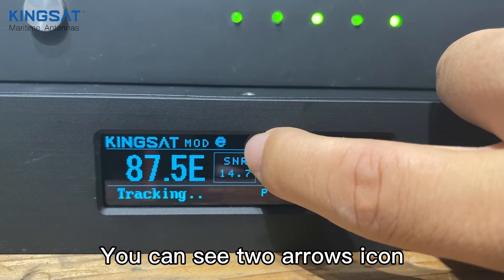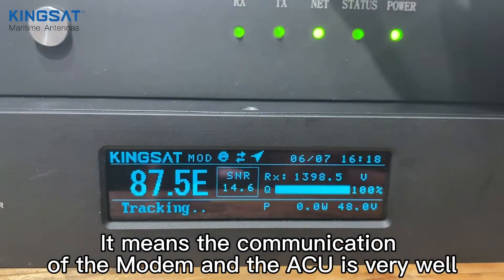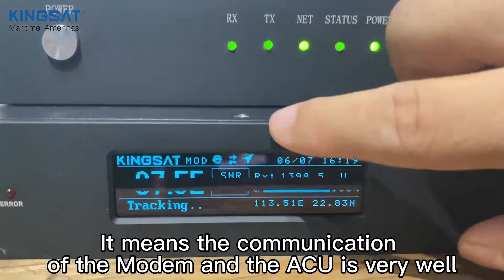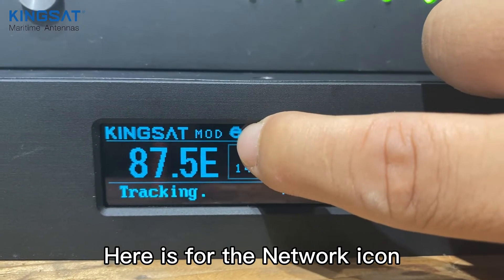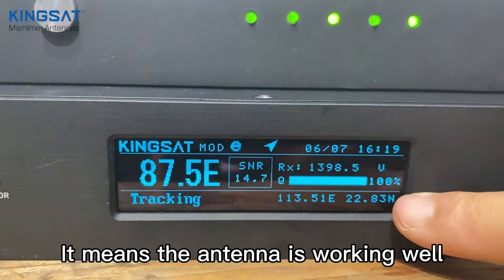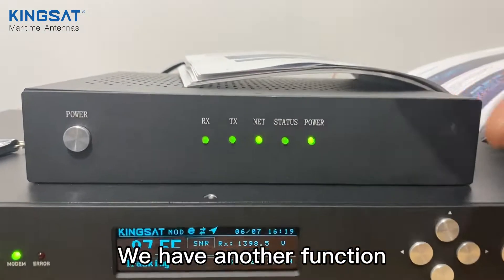You can see the two arrows icon here — this is the open aiming icon, which means the modem and the ACU are communicating very well. There is also a GPS icon and a network icon. When all these icons appear, it means the antenna is working good.